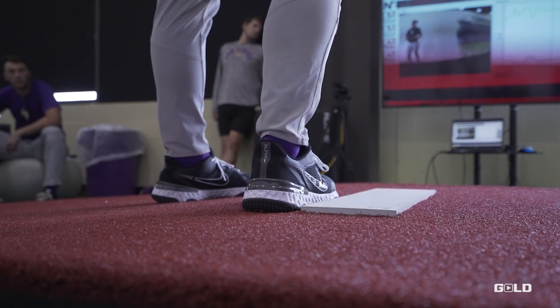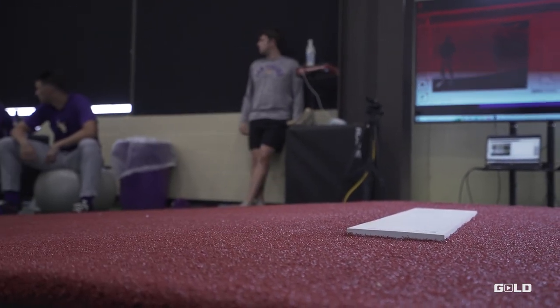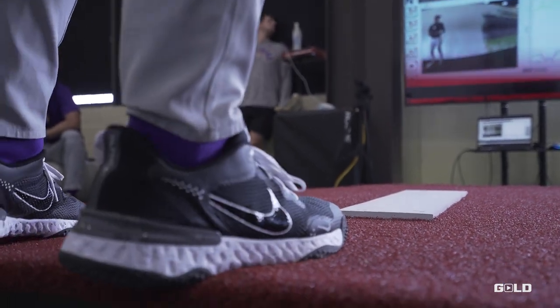And then there's motion capture, which goes back to efficiency of how you move, maximizing how hard your body can throw, and what needs to be cleaned up. And then the last one is TrackMan, which takes pictures of the ball in flight and shows what the ball is going to do — the movement, the spin, the velocity, the release, and all that.